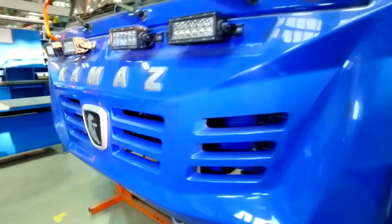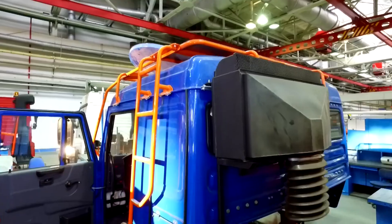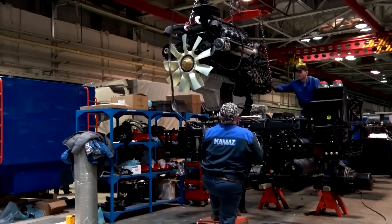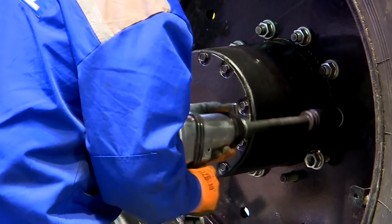Nearby there is a hydraulic manipulator AINMAN AIM-77 for working with loads. Maximum reach: 6.8 m, lifting capacity: 1.1 tons.